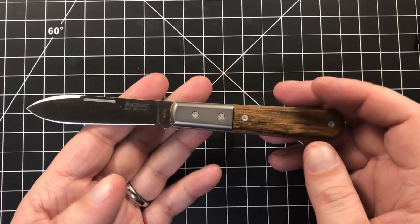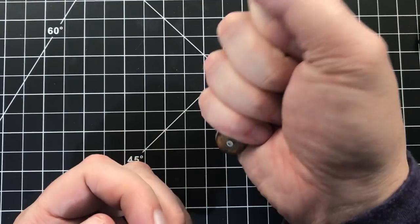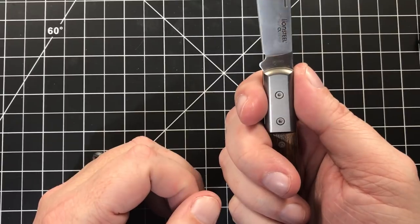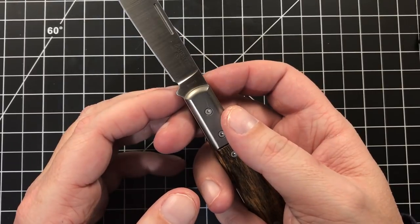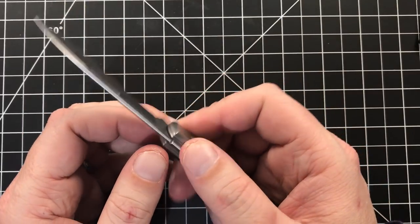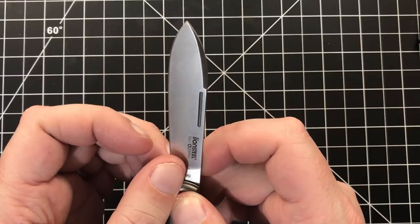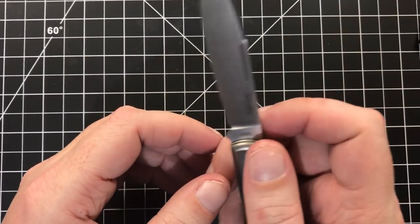Ergonomically it feels like a traditional knife — it feels like a 77 Barlow in your hand. You can get all four fingers on it. It's fairly short height-wise, so you're going to be wrapping all the way around. It's not an ergonomic master like a Manix II Lightweight or something, but it's not designed to be. It's perfectly fine ergonomically. And one thing — this is a very robust tip, which I like a lot. With this little swedge up here, for this thin a blade, it's a pretty robust tip. It's going to be really good for piercing-type tasks.